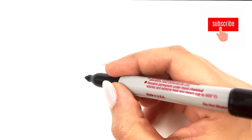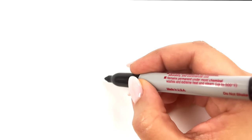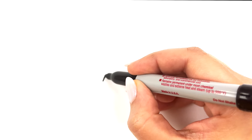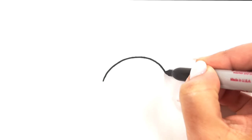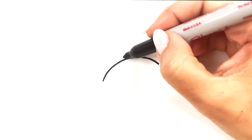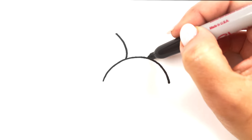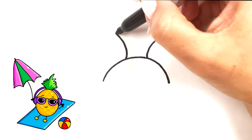The first thing you want to do is using a pencil or a sharpie, we're gonna draw a curved line right over here. You guys can always pause the video if I'm going too fast. Now we're gonna go ahead and draw the stem on the pineapple and as you can see we're just using some zigzag lines.